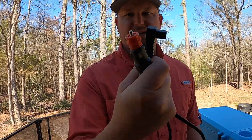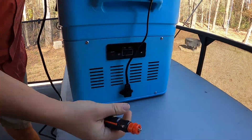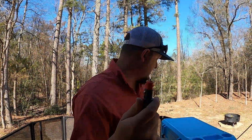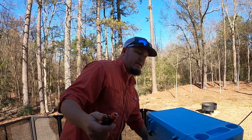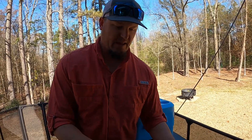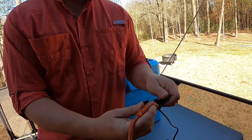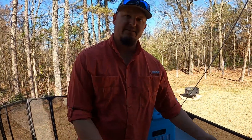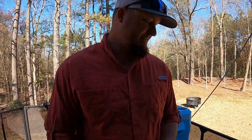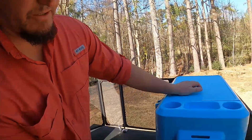It comes with two cords. This is the DC cord — you just plug it into the cigarette lighter in your truck. But if you want to run it on house power, it comes with an AC adapter — you just plug this adapter in here and then into a house plug. We don't currently have one of those plugs in the back of the truck, but if this thing works out we'll probably put one back there — it would be super convenient.